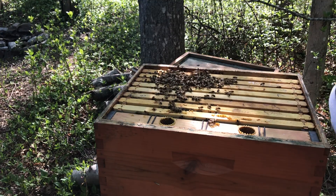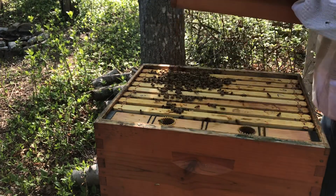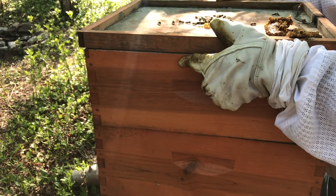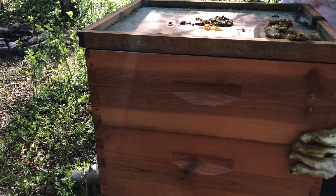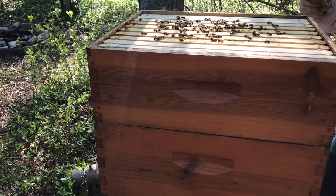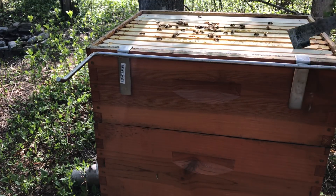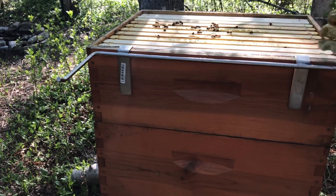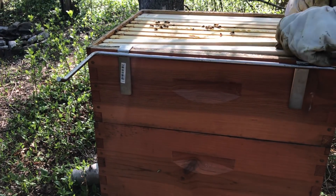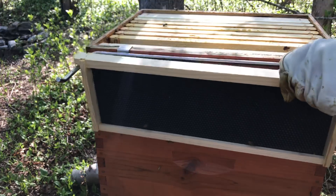We're almost done here. Let's see what's... Nice and easy ladies. Let's see what's in the honey supers — feels heavy. I have a feeling it's probably just going to be all brood, but some of my other hives are definitely bringing in honey and I got one full frame of nectar, so that'll be cool.